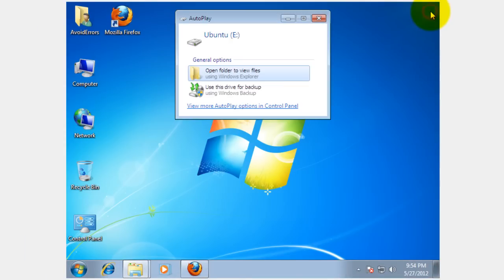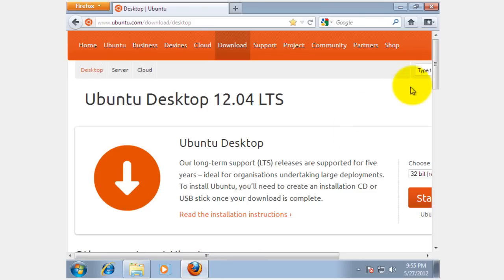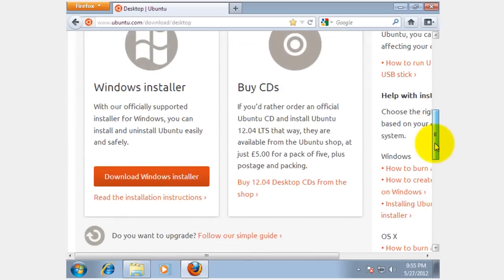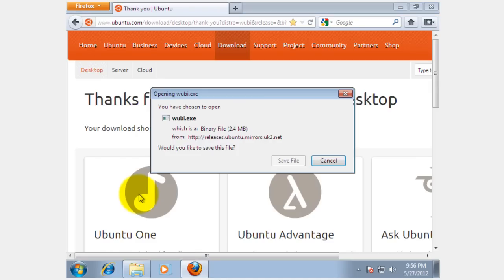Now close the Computer Management window. You need to download the Ubuntu Windows installer — the link is in the description box below. It will take you to the download page, so click on Download Windows Installer and then save the file.